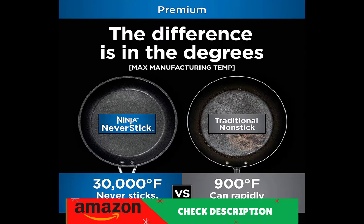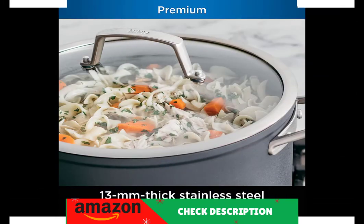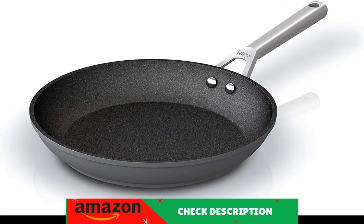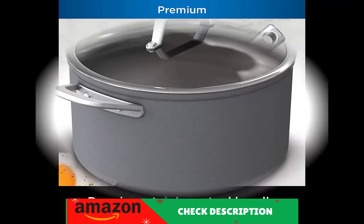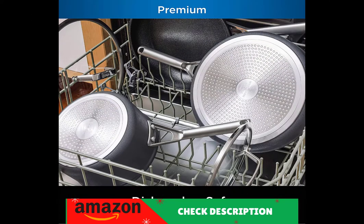Product Description: Ninja Foodi NeverStick Premium Cookware is the NeverStick cookware that never sticks, chips, or flakes. With a max manufacturing temperature of 30,000 degrees Fahrenheit, our cookware won't rapidly lose non-stick like traditional non-stick pans made at 900 degrees Fahrenheit can. Our coating is oven safe to 500 degrees Fahrenheit, completely free of PFOA, cadmium, and lead, plus metal utensil and dishwasher safe.